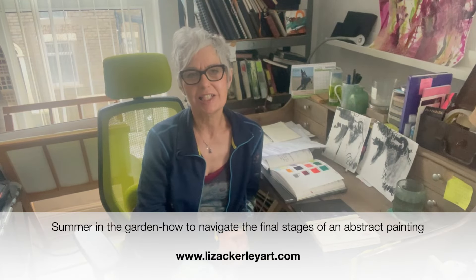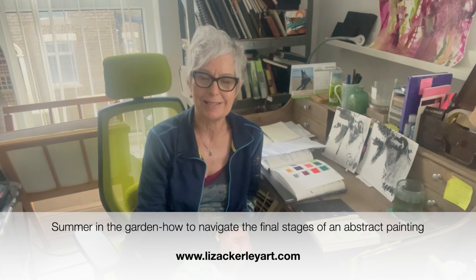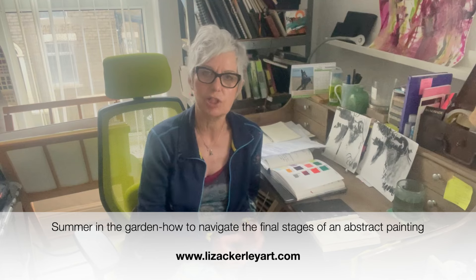Hello, I'm Liz Ackley and today I'm going to talk to you about my Summer in the Garden series of paintings. I've been talking about this for a while, so I will share in the notes the previous videos that are linked to it. What I'm going to focus on today is a painting development from that messy middle stage onwards, potentially to completion of the work.